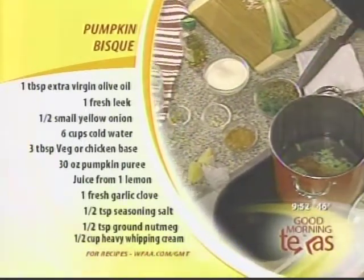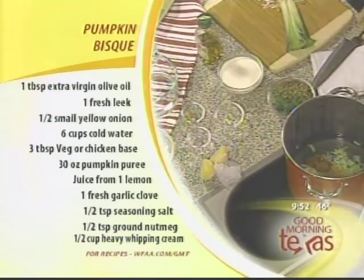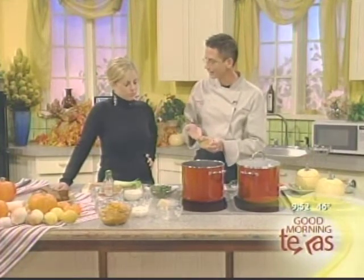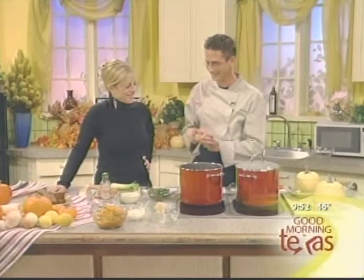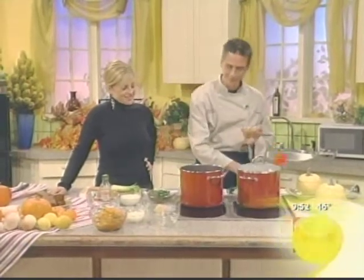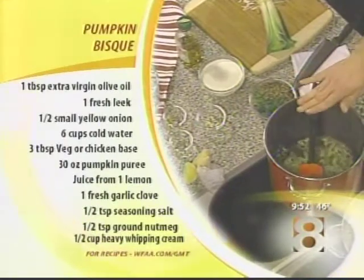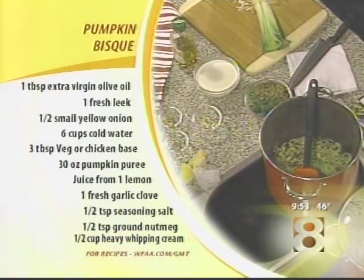You're going to want to add a nice base. What I've selected here is a chicken base — you can buy this at any local grocery store. The one I've selected is called Better Than Bouillon. You can always use a chicken stock or anything like that. Simply add this to your mixture.